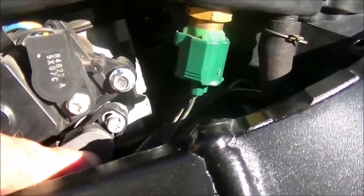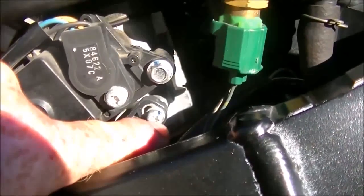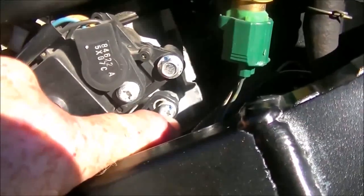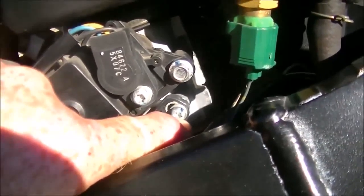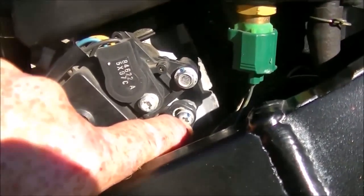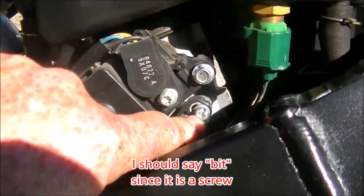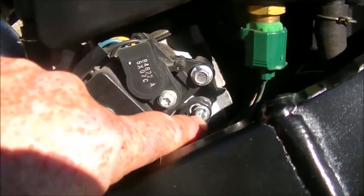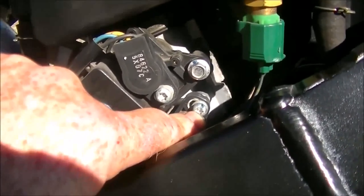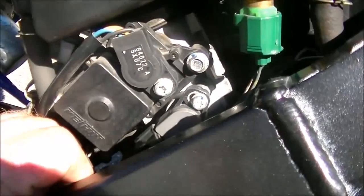The throttle position sensor itself is down at the bottom here — it's this gray and black unit with a single Torx screw that holds it tight. On the 750 this Torx was a safety Torx, or hollow point Torx, which has a lump in the middle and requires a special socket. If you're doing different years of bikes it's a good idea to buy those sockets — they'll work in regular screws and in the safety screw, so it's a good set to have in your toolbox.